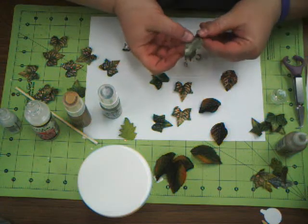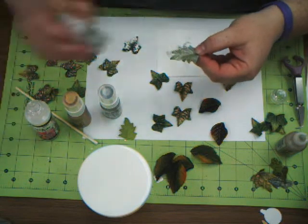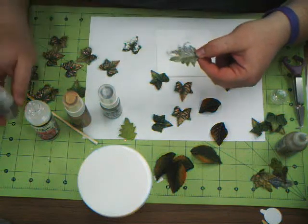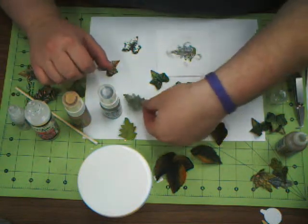And then on the tips — you really can't see it in the video too well — but what I did was take the Distressed Stickles from Ranger and just put them on the very tips of the leaves. It looks like a winter morning frost, almost. It's really gorgeous.